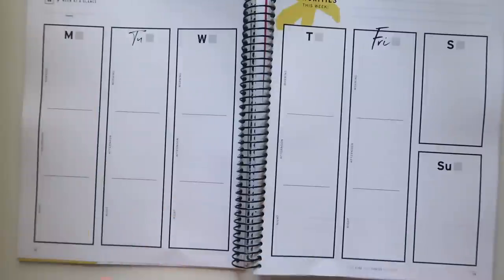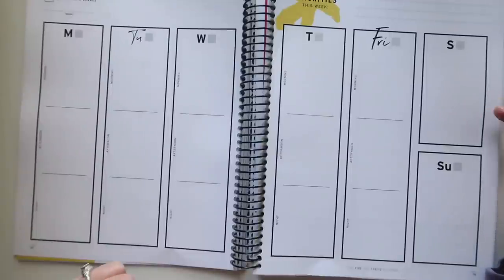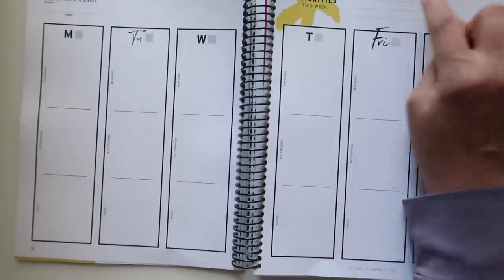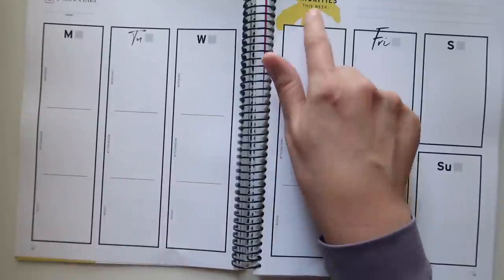Here is the week at a glance. It's a Monday start. You do not get a full row or column for the weekends — you get half and half. It gives you a space for morning, afternoon, and night. It's vertical. You have a little bit of note space up here for your priorities this week. I do like the splashes of yellow. I wish the cover was as bright as this.